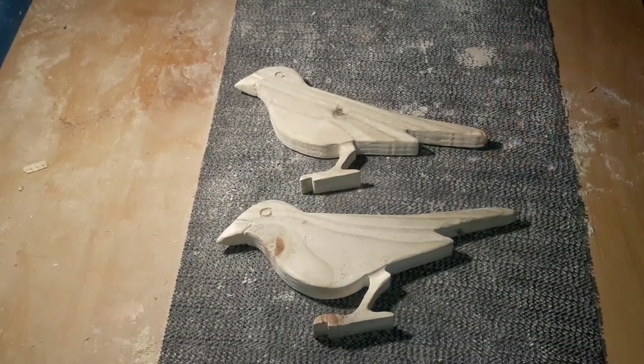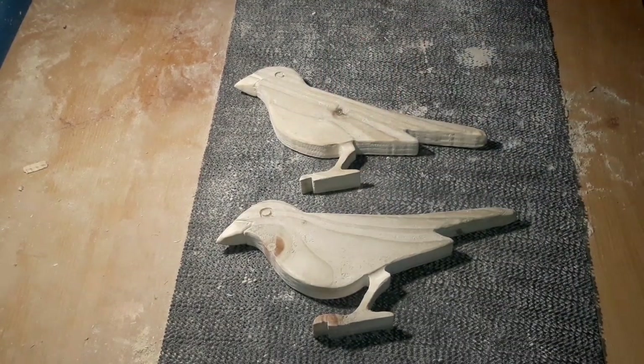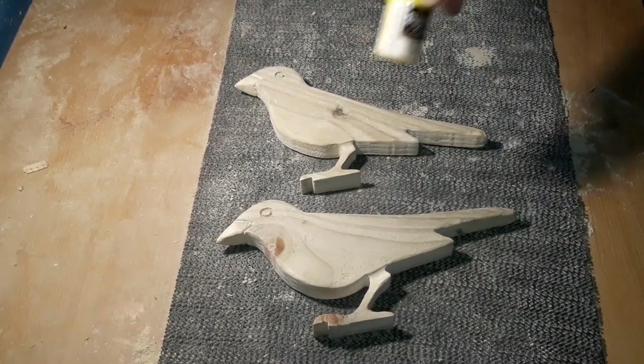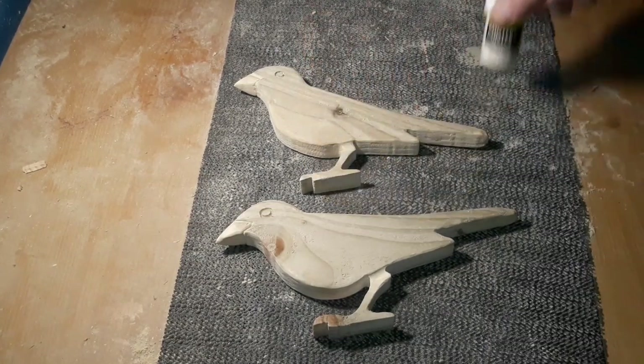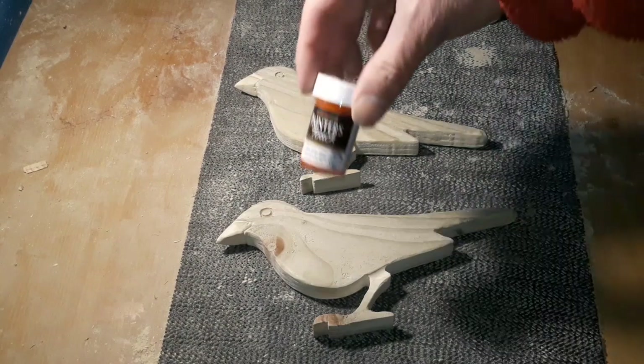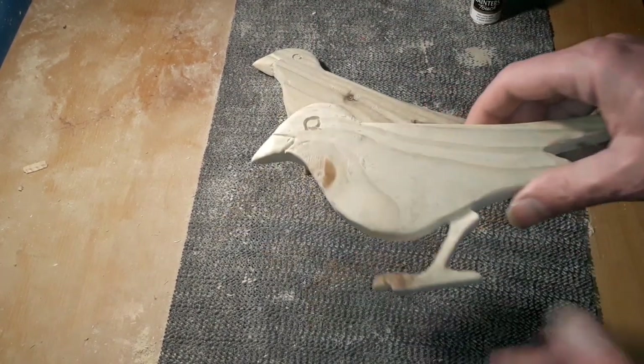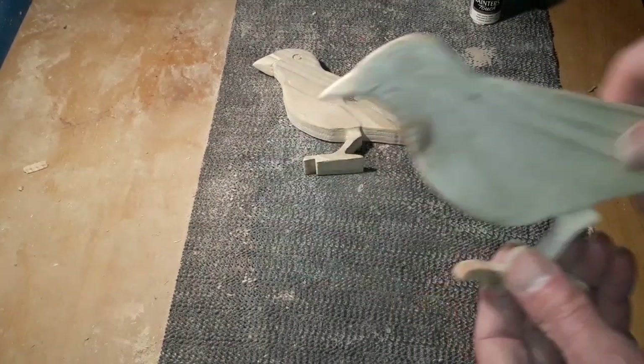Painting wise, painters touch paints for me — these are ideal for outside. We're literally going to put some yellow into the eyes, yellow beak — could even be an orange beak, we'll see how we go. So I'll paint these up and then we'll come back when we're ready to pop them on the fence.